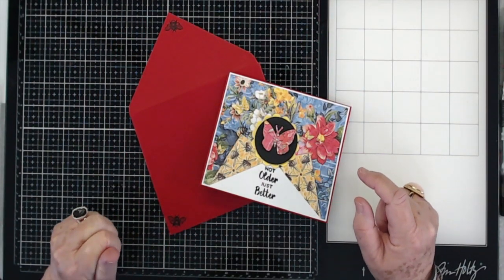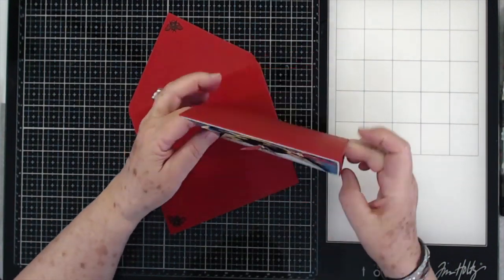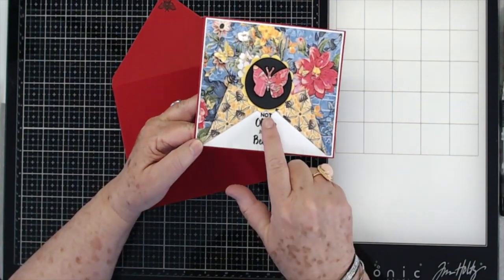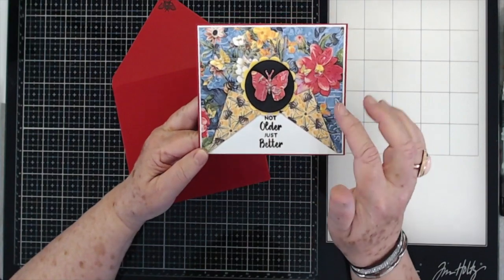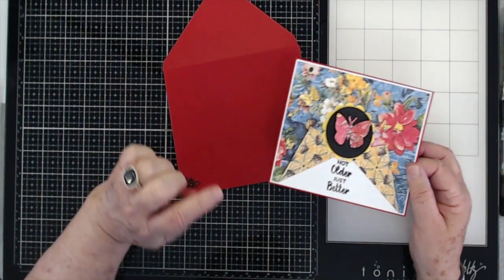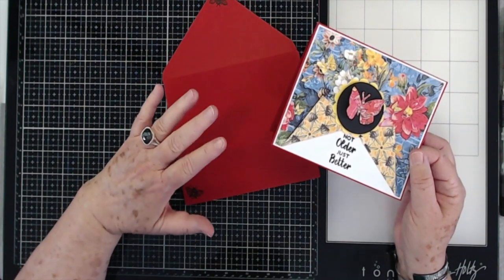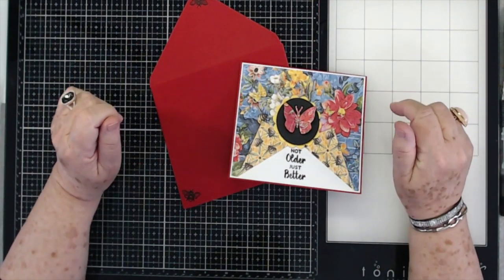Hey guys, this is scrapbooking with me, and this is what we're going to be making today. We're going to be making a stand-up card that stands up like a little tent box, and it has a little tear in the center with fold-up places. We're going to be using some stamps and punches, then we're going to make a template and make an envelope that fits this card specifically. It's a five by six card, so it's a little bit different, but I'm going to show you how to cut your paper, make your template, and make your envelope to match.